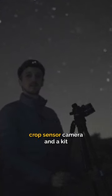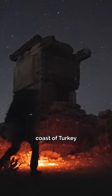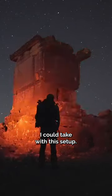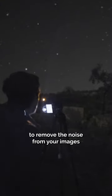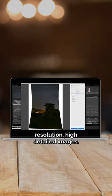In my latest video I took a compact crop sensor camera and a kit lens to some rock tombs on the southwest coast of Turkey to see how good of an astrophoto I could take with this setup. I first tried a technique called stacking, which really helps to remove the noise from your images, and then did some panoramas which produce high resolution, high detailed images.